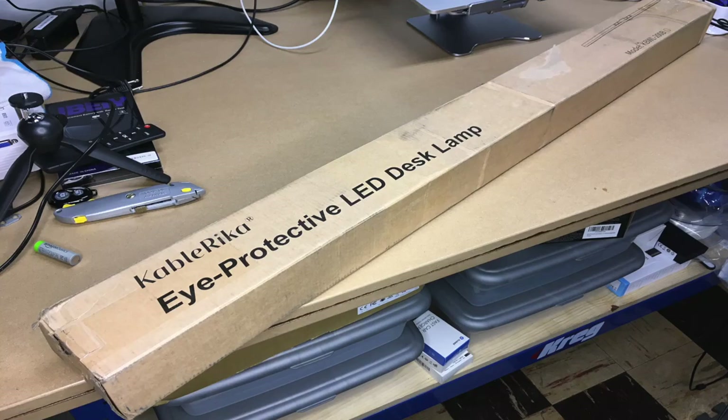Welcome. In this video, I'm going to be taking a look at this CableRica 24-watt LED desk lamp. This was provided to me by the distributor, but they're not compensating me for this video and they're not reviewing it before I post it. If you find this video helpful, I'll put a link in the description on Amazon, and if you use that link, it helps me out a little bit and doesn't cost you anything extra.